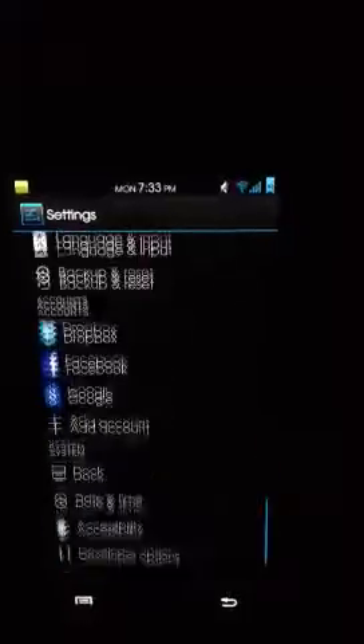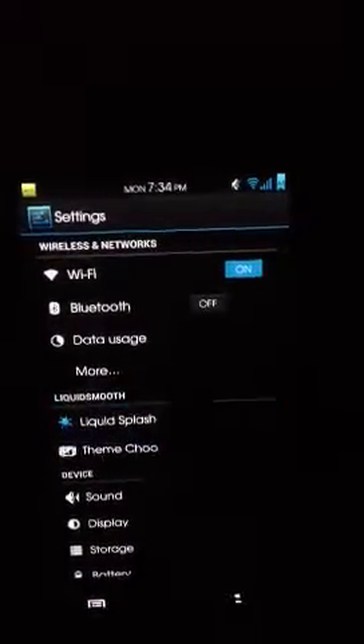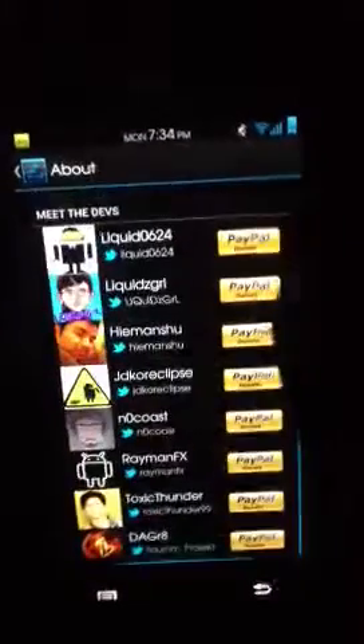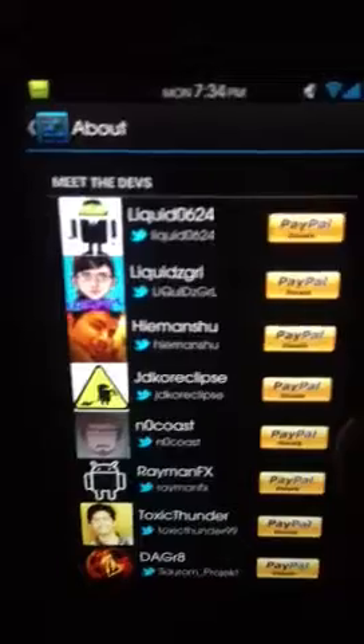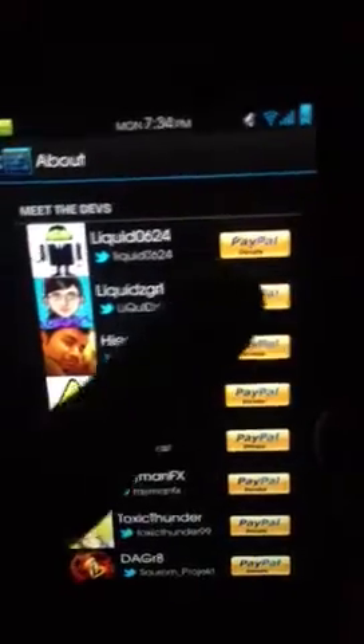Here you have your typical settings and whatnot, but here is where everything is — your Liquid Splasher. Here are the developers who put work and time into it, and without them we wouldn't have ROMs. I just want to give them a big thank you, because I know they work hard and they really get nothing out of it unless you send some money on their PayPal, which I don't mind doing since they work really hard.